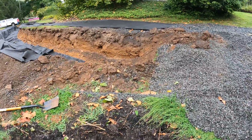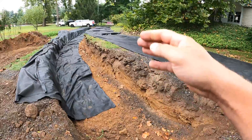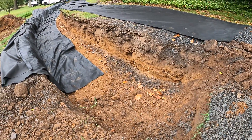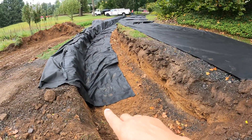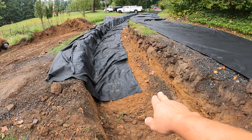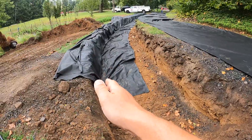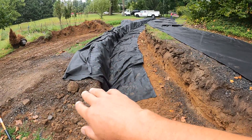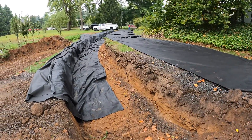We have our trench completed. We needed to come down 123 feet — I think we're at about 126, a little further than needed, but that's fine. Now you can see we're getting our fabric in. This is 12 feet wide, so I have about four feet on the bottom, three feet up the side, and that leaves five feet over the top to overlap. We're going to grab this piece, slide it in, and do the same thing.